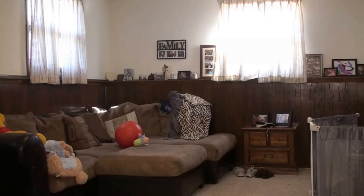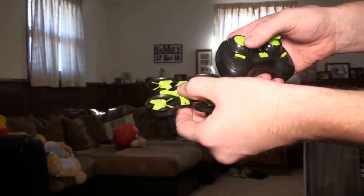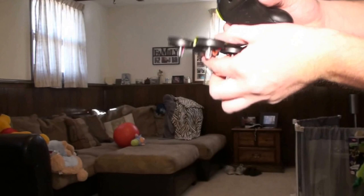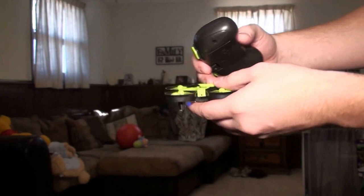To start, just slide the battery in - lights come on waiting for the bind, showing a blue and a red light. Turn the controller on, then push the throttle up and down to bind. To configure the gyro, put both sticks down - bottom right and bottom left - and they'll flash. Make sure to do this on a level surface.